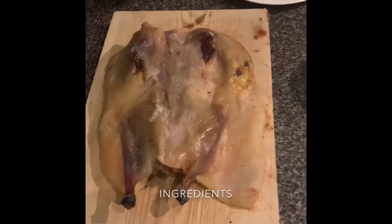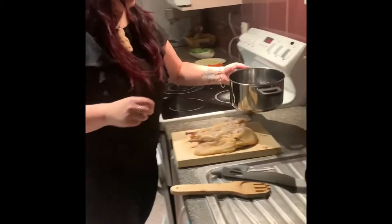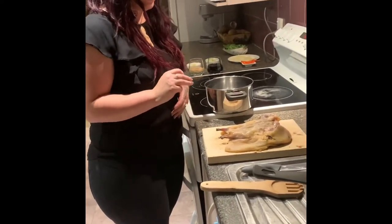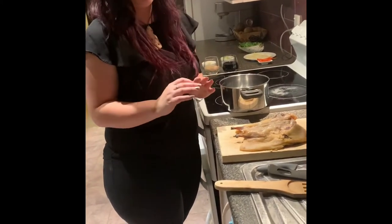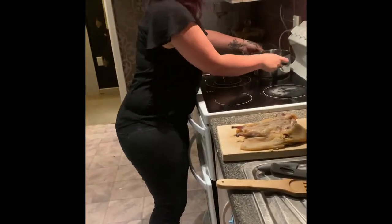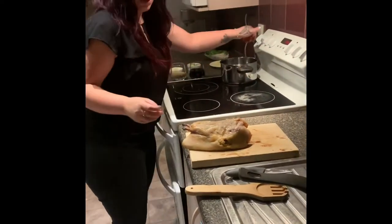Now we're going to start by cooking. We're going to put the muttonbird on first because you want to bring it to the boil. Depending on how much salt you like, you can boil it once, or if you don't like too much salt, boil it twice. I've just got water in there — no salt, because you're trying to get rid of the salt. Going to turn that on.